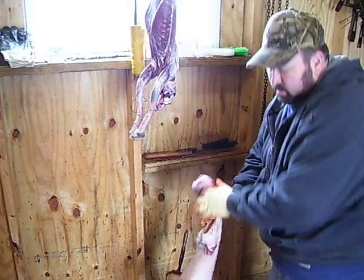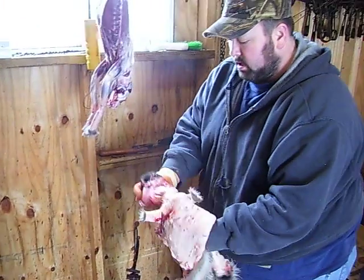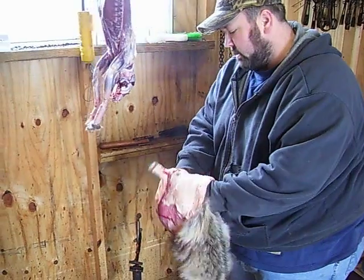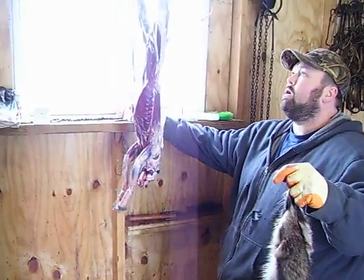Cut it off, that's all I do. Then I can just turn it — people who are going to finish them, go ahead and finish them from there. But I just turn it inside out there. There's the skin, let's go.